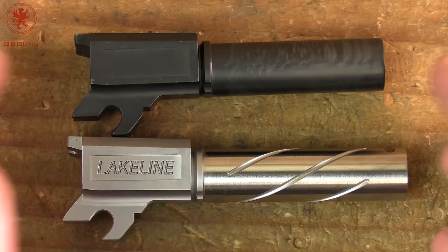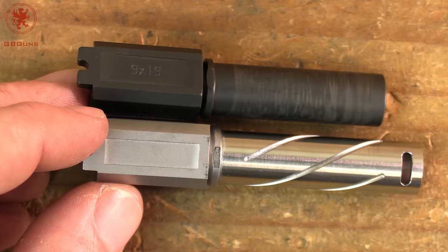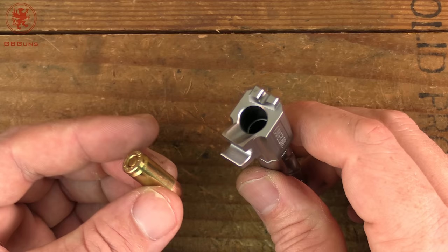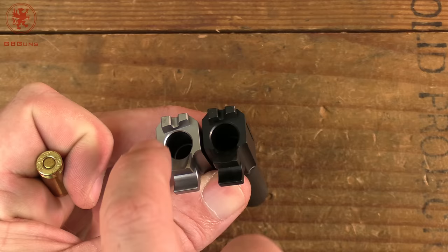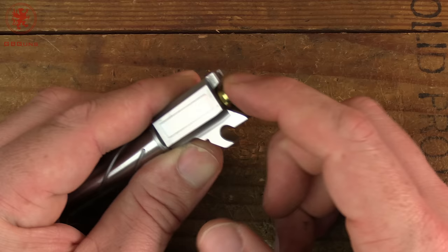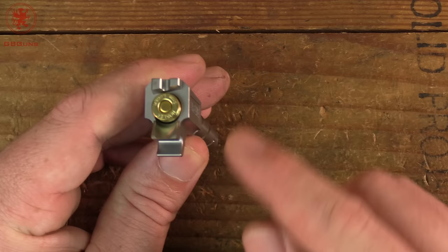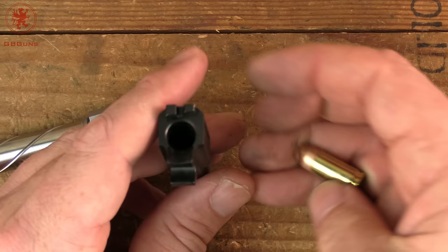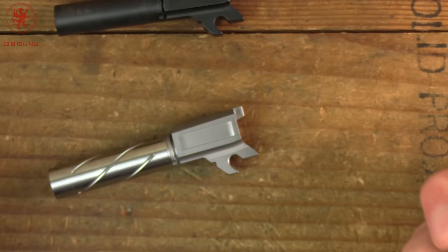Now that we've seen how this lines up against the factory barrel, we'll do a chamber fitment test using our Mausler Match as always. What we're looking for is how the round drops in — does it have a good plunk as it lands, and how much support is there? I'm noticing a nice chamfer around there to help aid in feeding, and the feed ramps appear to be about the same. It fits in nicely and has enough room to allow some variances — you can hear the rattle in there. That's great because not all ammo is as perfect as match ammo. As far as chamber support, it's not quite fully supported; there's a little opening underneath at the feed ramp, just as there is on the factory barrel. That tells me we shouldn't have any feeding or cycling issues with this barrel compared to the factory barrel — essentially, if the factory barrel ran it, this should run it.